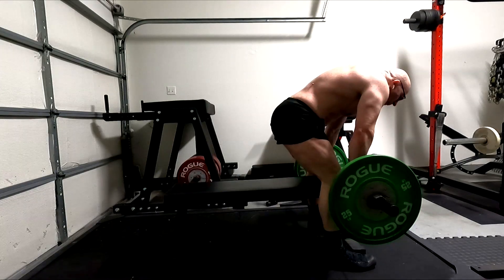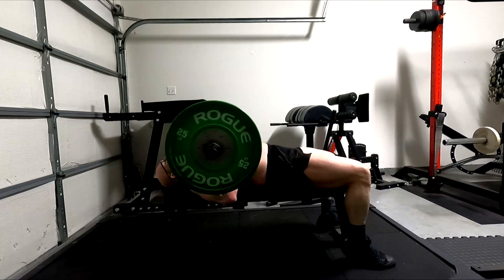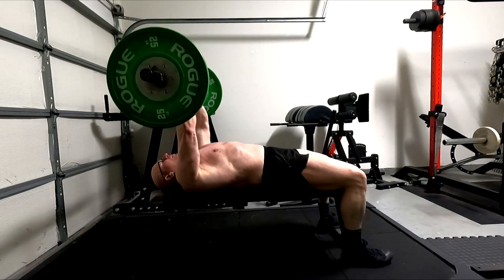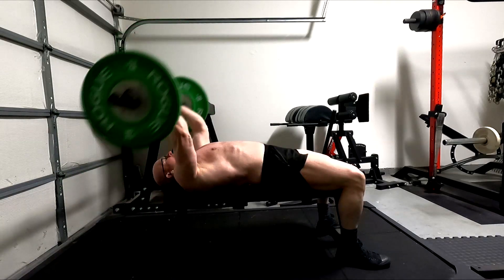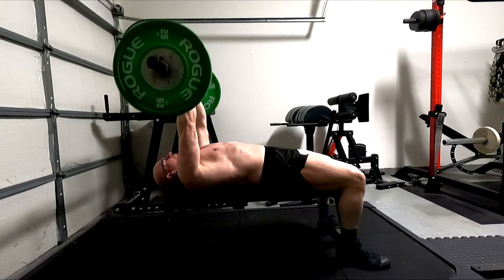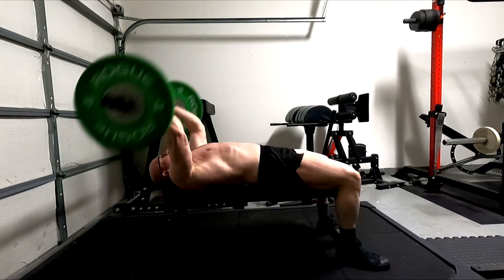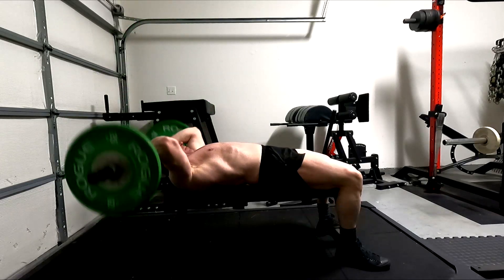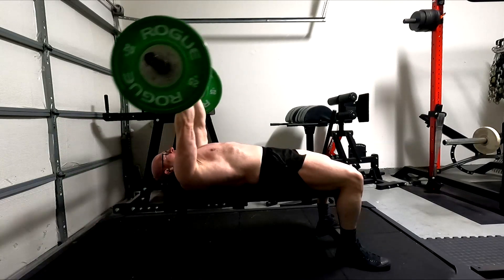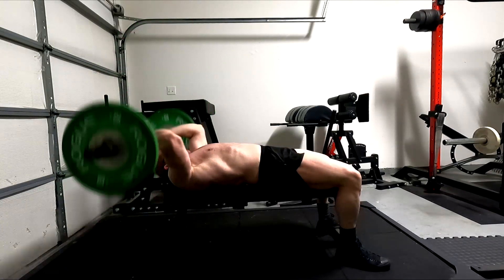I might go back and mess with some wrist curls and reverse wrist curls, but I did them for a few workouts and I'm not noticing my forearms are really worked any harder than if I just do all my pulling. Particularly when I do my RDLs without straps and then hammer curls, my forearms feel just as pumped at the end of this workout.